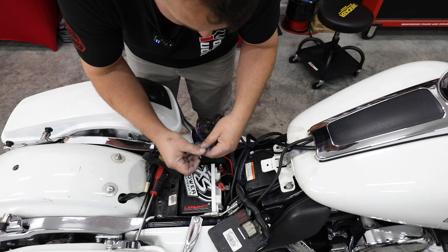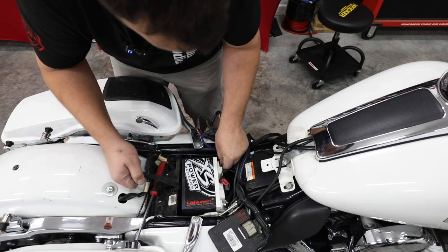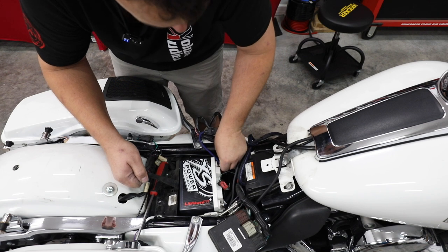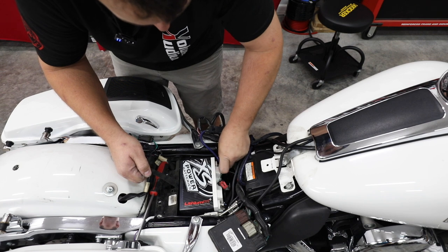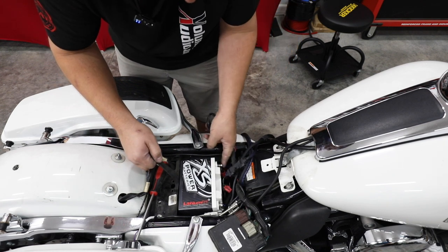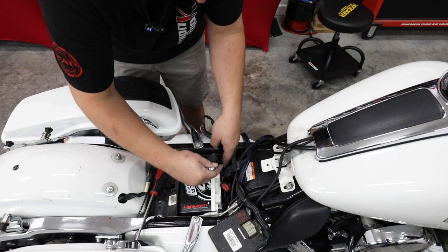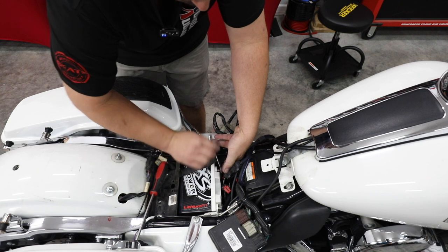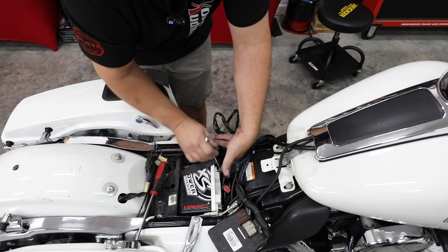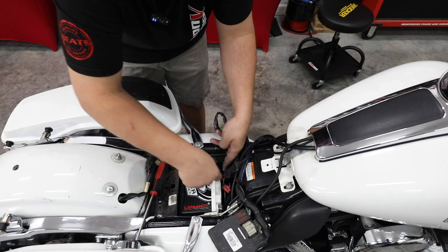Starting through our amp harness, making sure we reconnect our radio wiring and our stock harness. I'm going to bring it up just enough that I can hand-start this bolt into that hole. Be careful as you do this that you don't let your wrench touch the metal of the bike — that would definitely cause a short and could hurt you. Finish it up with the open end.